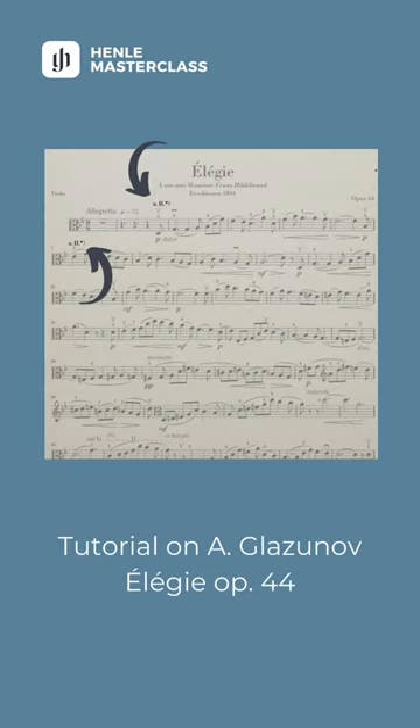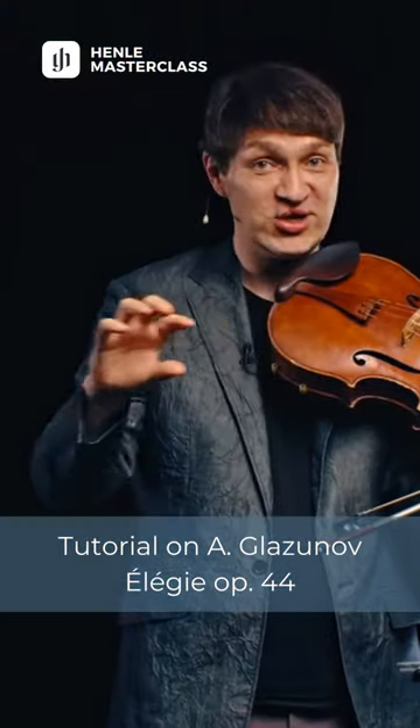Tabea Zimmermann made a very nice indication here to play in the upper or lower half, and I think that is a very good hint — you should always have a good strategy for that.